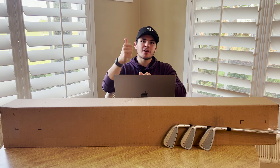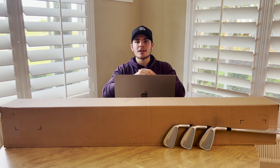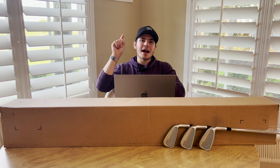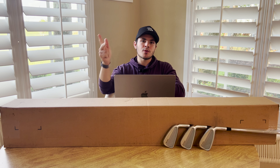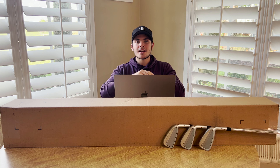Guys, that's the review. If you enjoyed it, be sure to give it a like, comment if you have any questions, make sure to subscribe to the YouTube channel and click that notification bell. Also make sure you're following us on Instagram, Facebook, Twitter, and TikTok. We'll catch you in the next video. Peace.